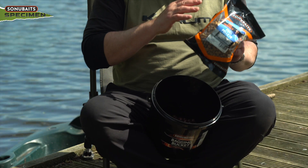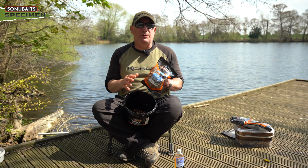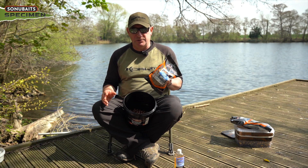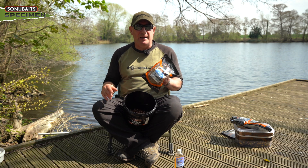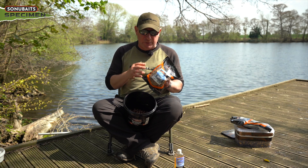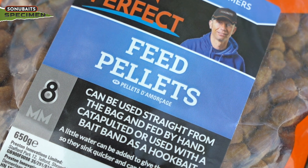You can soak the pellets on their own, mix them with boilie and soak them both at the same time, or add them to your spod mix. Pellets are used a lot in commercial carp fishing and on commercial fisheries, but they seem to have fallen out of favour in big carp circles at the moment. Let me reassure you that pellets — especially pellets soaked in a fish oil — really do pull all sizes of carp, full stop.